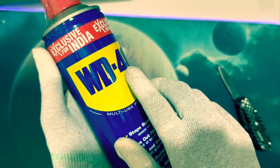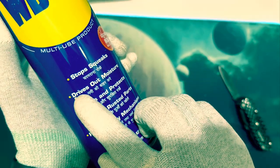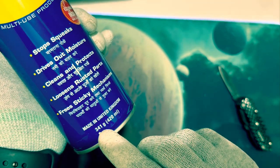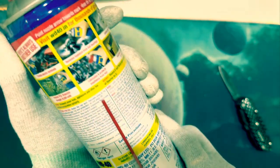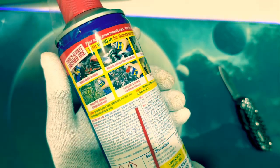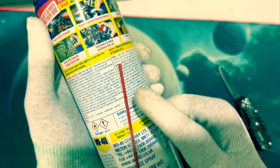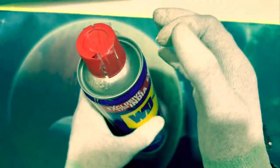It states 'WD-40 exclusive for India' and it stops squeaks, drives out moisture, cleans and protects, loosens rusted parts, and frees sticky mechanisms. It's made in the UK, weighs 341 grams, and is 420 milliliters. The back side shows usage instructions, directions of use, and warnings. The straw just attaches to the top and you press the button to spray.